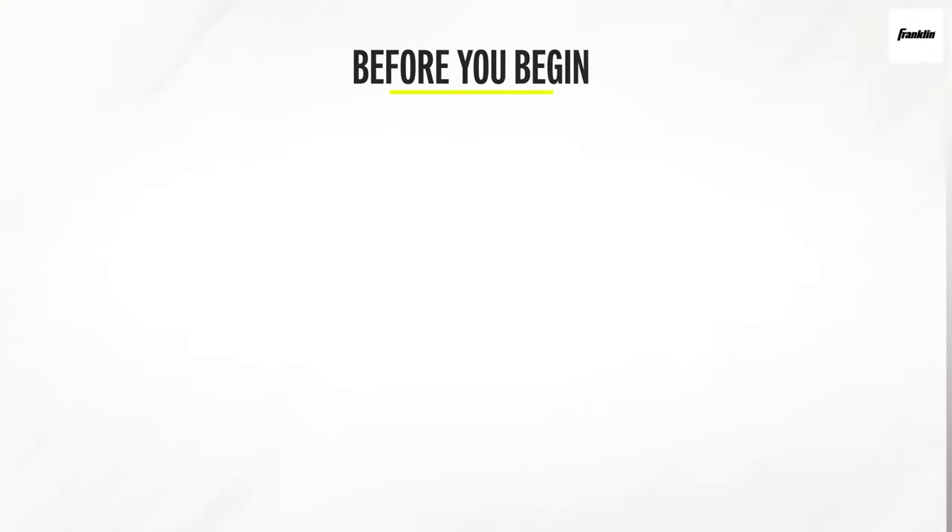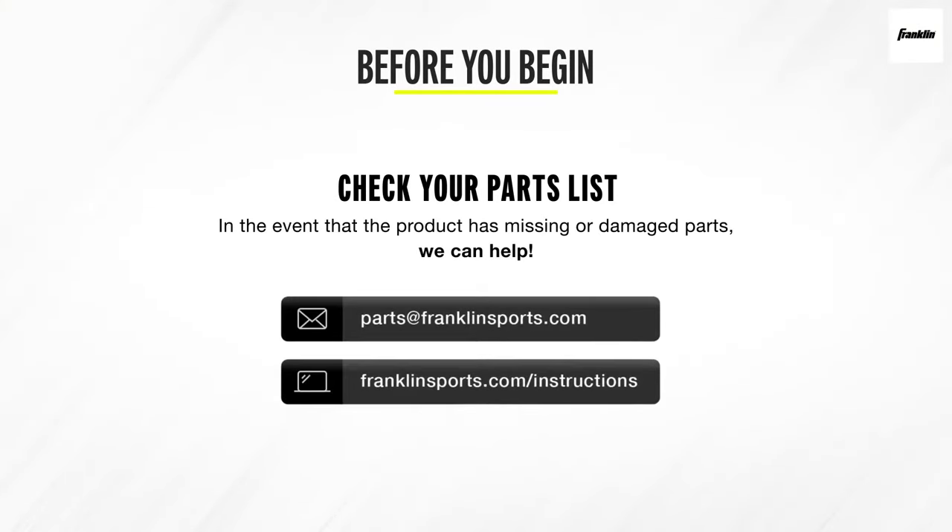But before you begin, please check your part list and be sure that everything is accounted for. In the event that the product you've purchased has missing or damaged parts, please contact our service team.